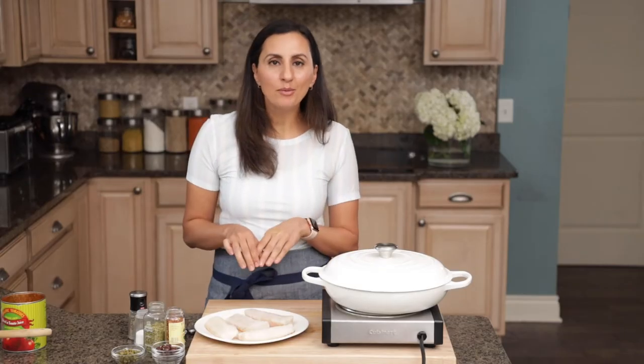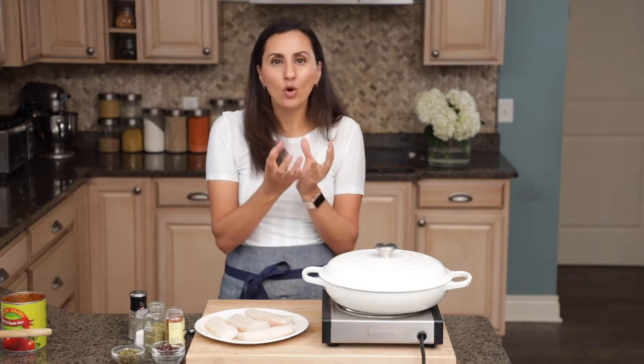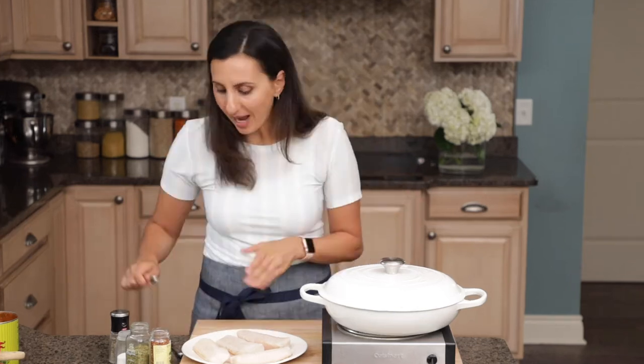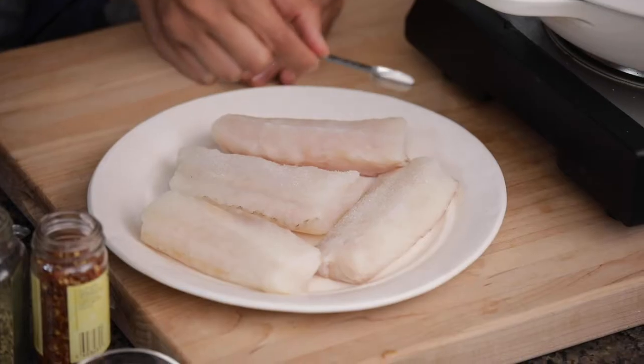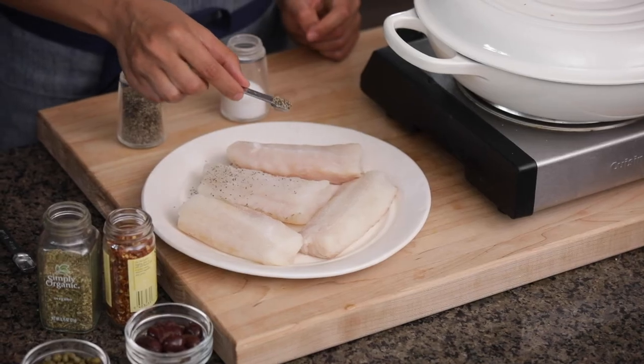While the sauce is simmering, it's a good time to go ahead and season the fish. I like to season it very simply with salt and pepper, because that whole tomato sauce is going to end up cooking it and flavoring the fish. I have four six-ounce pieces of cod, and I use half a teaspoon of salt and a fourth of a teaspoon of black pepper.